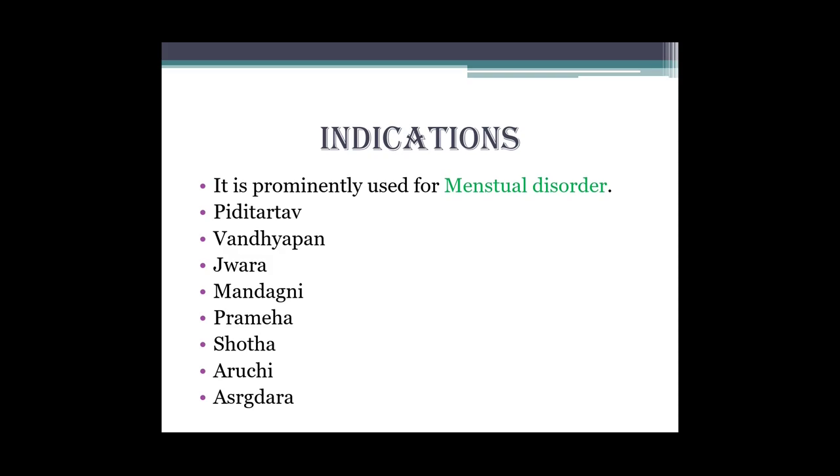Abhi indications: Vandhyatva, Pradar, Jvara, Mandagni, Prameha, Shotha, Aruchi, Ashruk-dar - in sab mein Ashokarishta ka use kiya jaata hai.